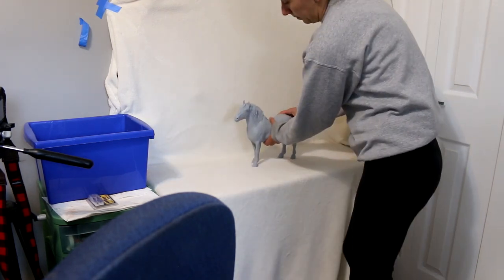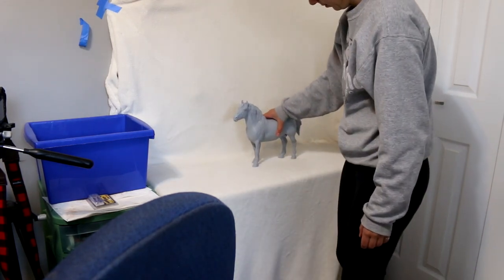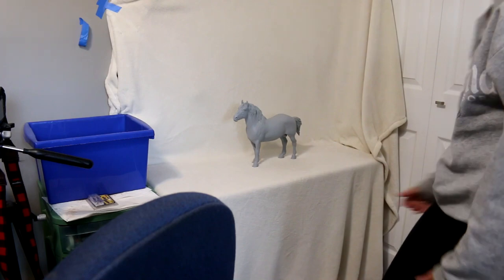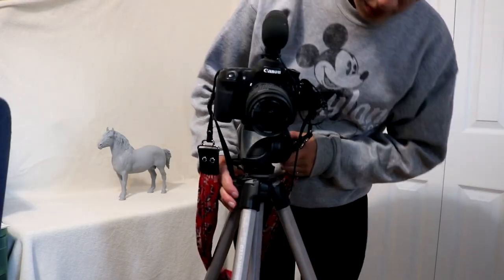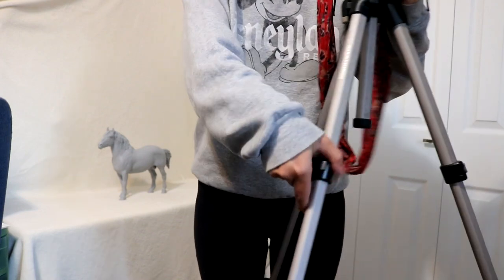This is Pierre, the resin horse who's quite large, and he fits well in there. I use a camera tripod — I have the one with little latches on it, and I really recommend getting this kind.